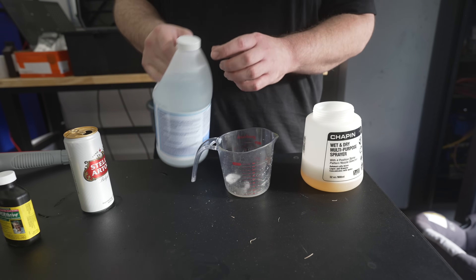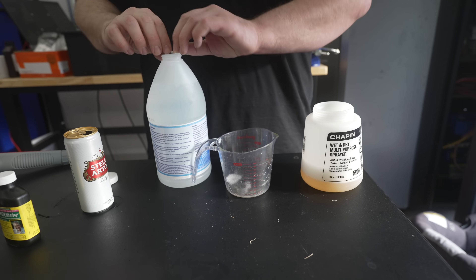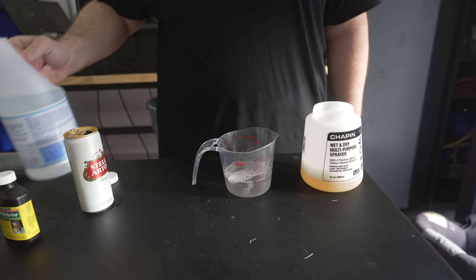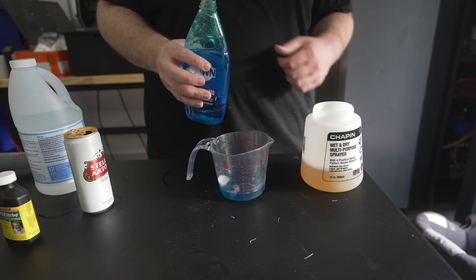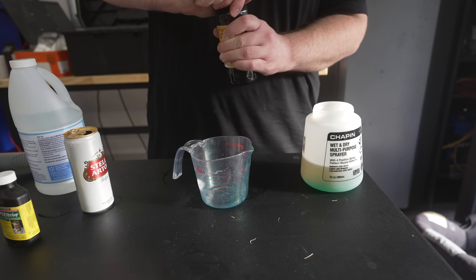Next we're going to put in one cup of ammonia. Be careful with this stuff because it can be a little strong to smell, so you might want to wear a mask. All right, that's one cup. Next we're going to put in a half cup of dish soap. And next is the molasses — we're going to put a half cup of that in there as well.